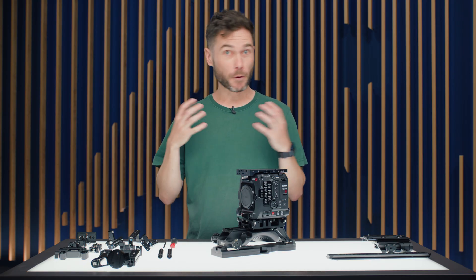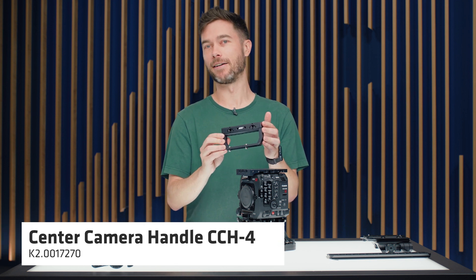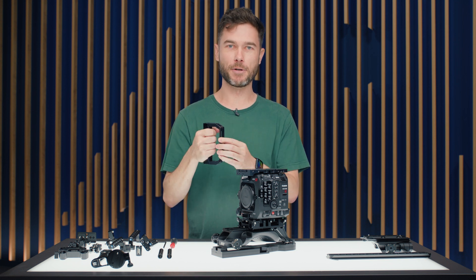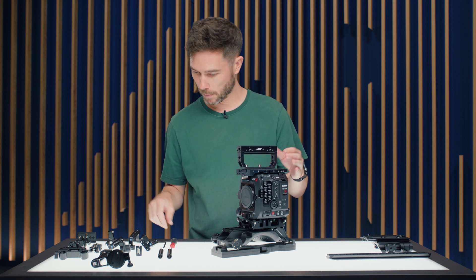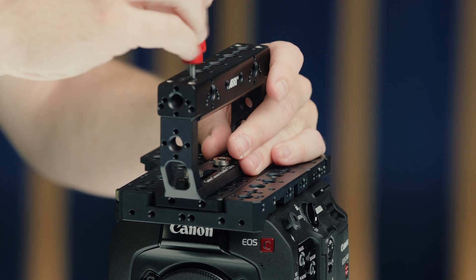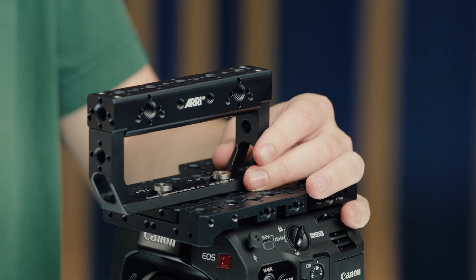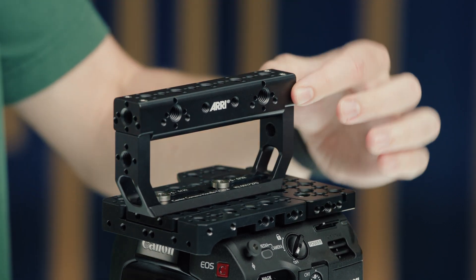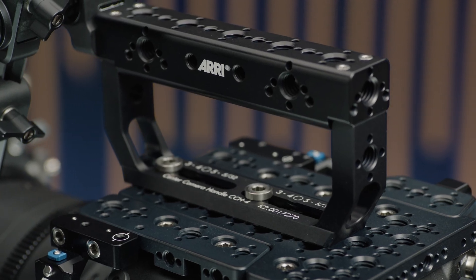For top handles, the ARRI CCH4 centre camera handle comes with the pro sets. It's a closed D-shape — very secure in hand or with an easy rig older clamp — and has a nice adjustable sliding mechanism. Using any of the 3/8-inch mounting holes on the C400 top plate, you get a decent amount of fore-aft adjustment for balance. It shares the same profile as the handle extensions, with no sharp edges underneath for comfort.